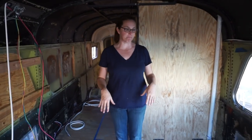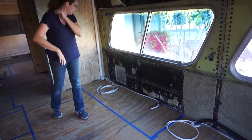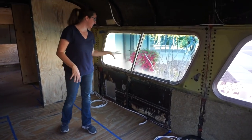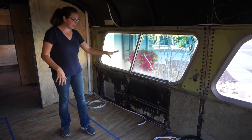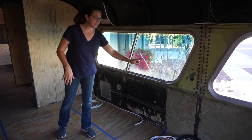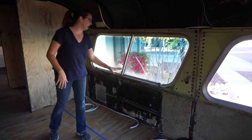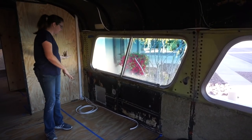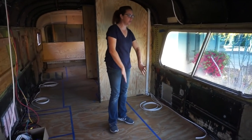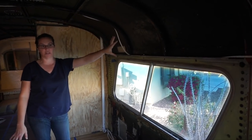Coming through, we are now standing in the kitchen. On the left side — the driver's side — we've got six feet of kitchen counter space. The sink will be in the middle, and under the right side of the kitchen is going to be a combo washer-dryer unit vented to the outside. We'll have cabinets or drawers over here and cabinets under the sink, plus some upper cabinets up above for extra storage.